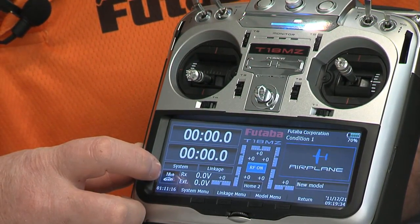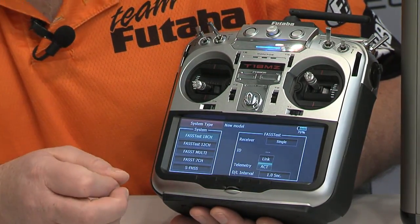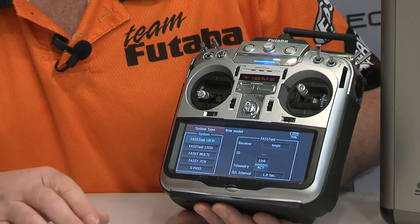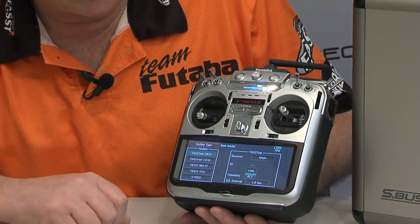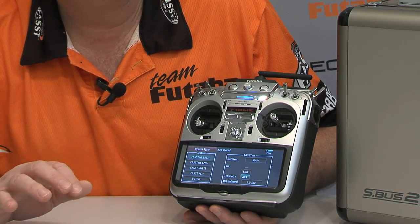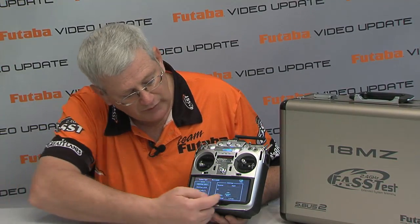The other menu I want to show you is the system type menu — it's also accessible from the model menu. In here you can see all the different forms of modulation that the 18MZ has available: from the fastest, which includes both 18-channel and 12-channel modes, we can do fast multi (which is what the 14MZ already has), the fast 7-channel mode, and also FHSS mode. So this transmitter is going to work with basically any air receiver that Futaba has. When using the R7008SB receiver that comes with it, you can actually link two of those receivers to this transmitter at the same time, which allows you to basically split the airplane down the middle. Running straight PWM outputs, one receiver can run channels one through nine and the other can run ten through sixteen.